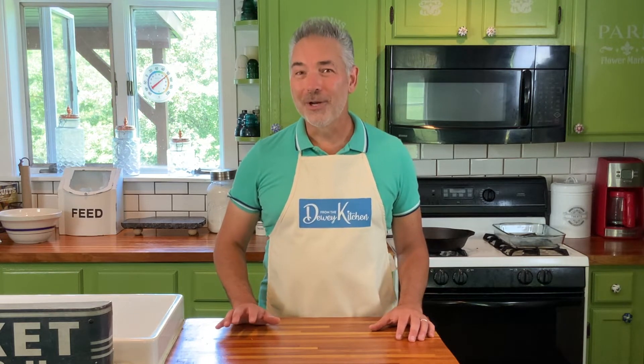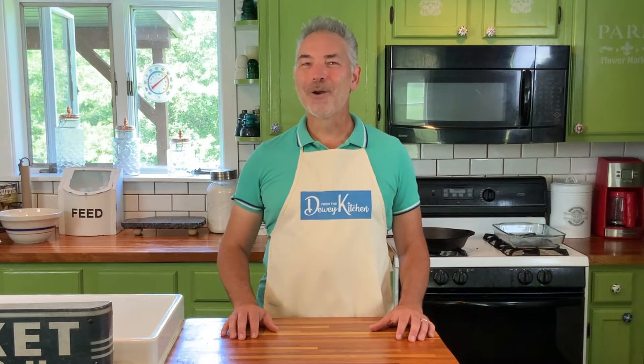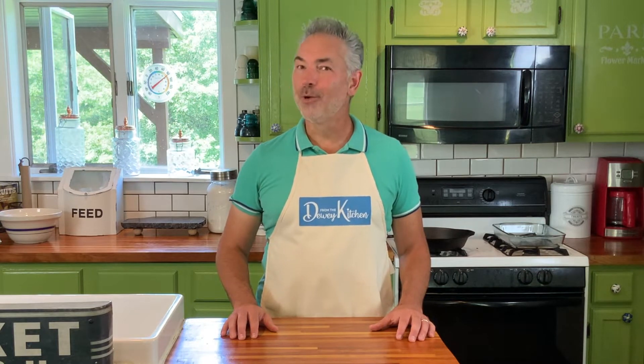Today's episode is kind of like a two-for-one because not only are we going to make the butter tart, but in the process we're going to learn how to make a simple pie crust. So before we get started, here are all the ingredients you'll need to make a great butter tart.